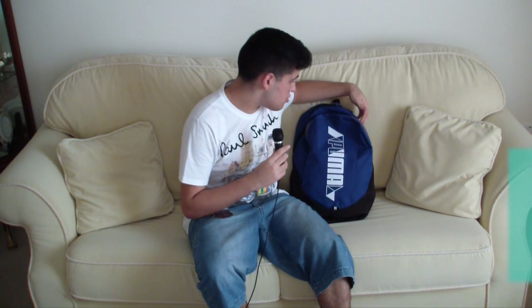Hey, what's up guys? You're watching SemasApple, and in this video I'm gonna show you what's in my traveling bag.